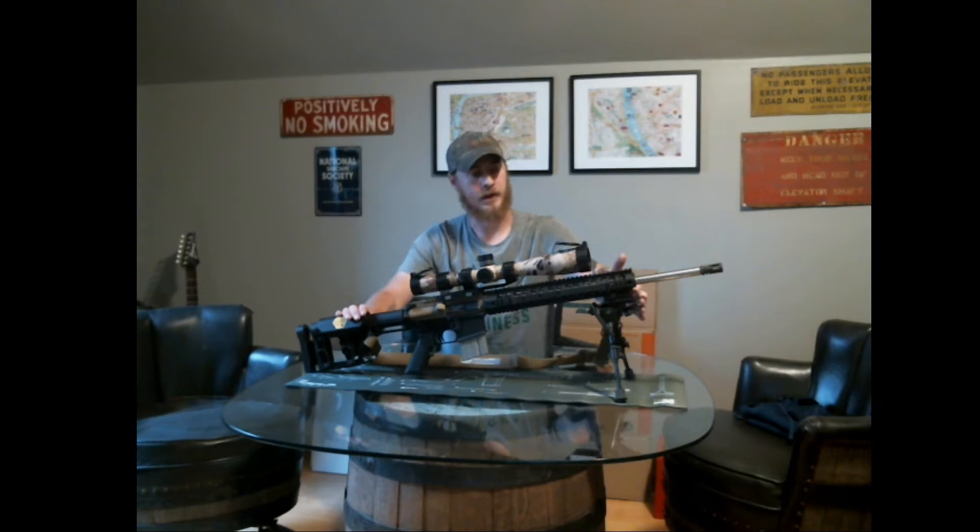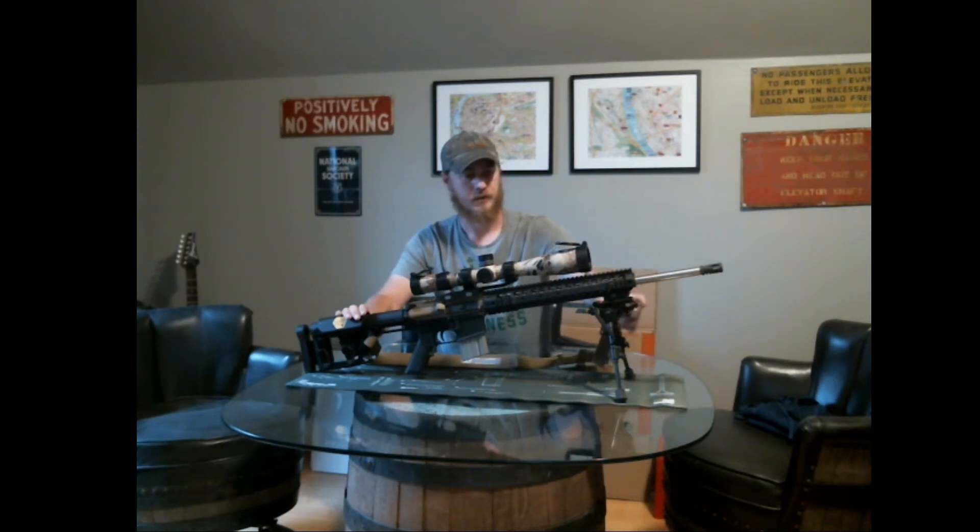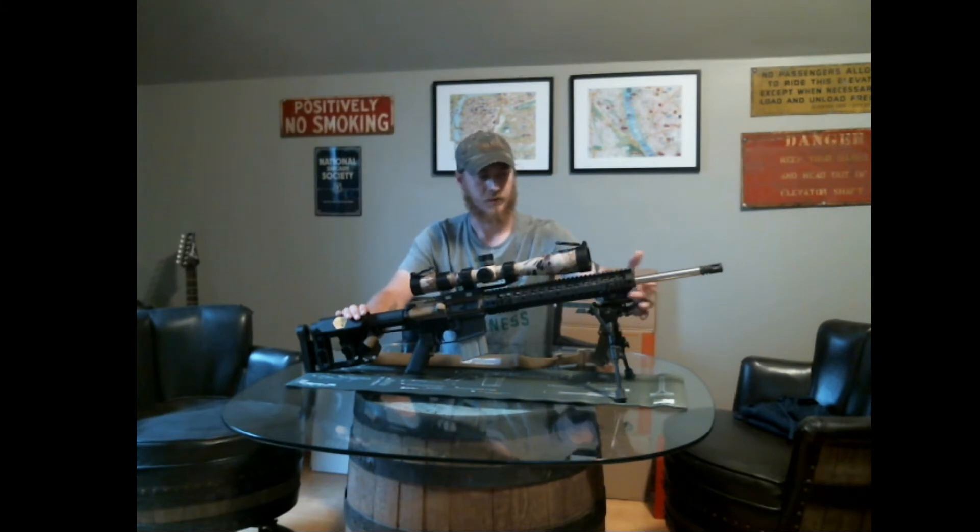Right now I've got a stand-in bipod. I'm trying to get an Atlas PSR bipod to put on here, but currently I've got a Caldwell 9-13 that I've been using to bench shoot with, so I wouldn't have to use my rest. I've got that in a Blackhawk Picatinny adapter right here.